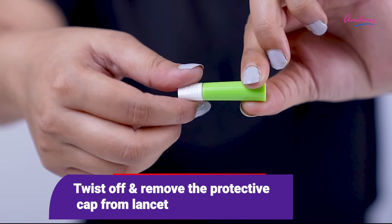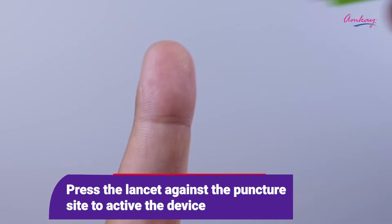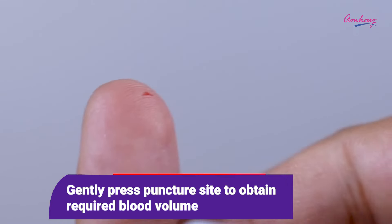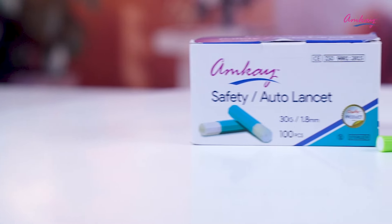Now let's see how to use this lancet. Twist off and remove the protective cap from the lancet. Press the lancet against the puncture site to activate the device. Then discard the used lancet into a sharps container and gently press the puncture site to obtain the required blood volume.